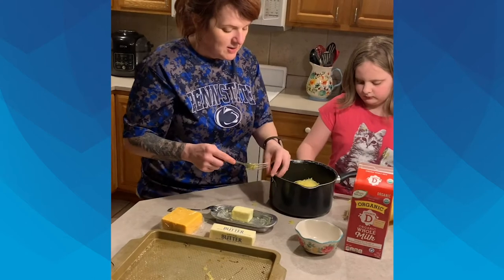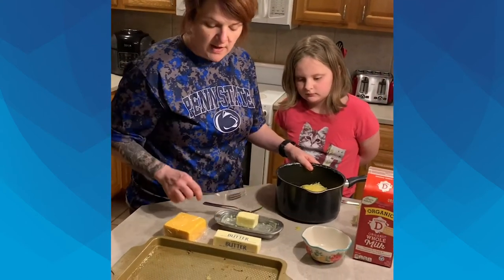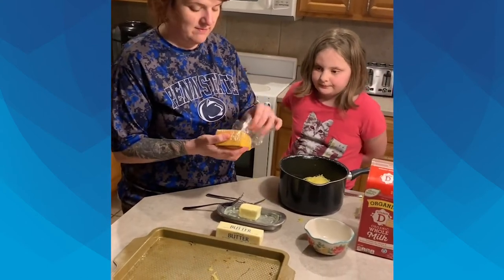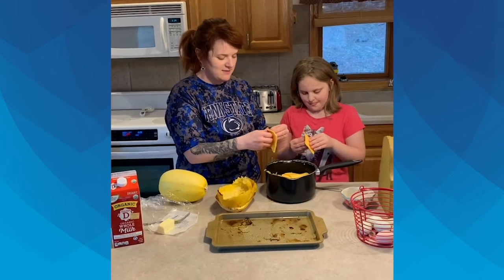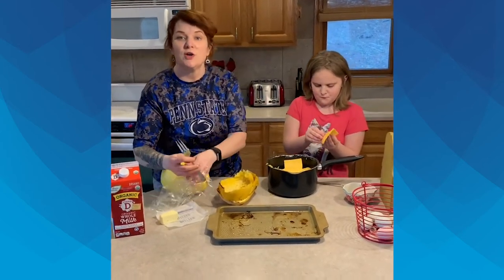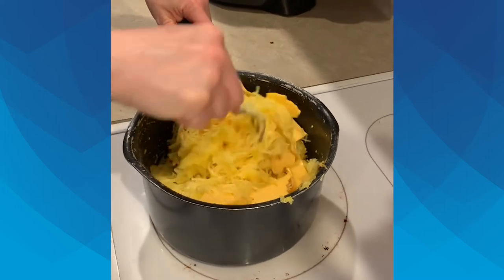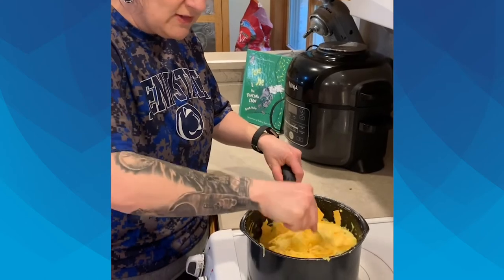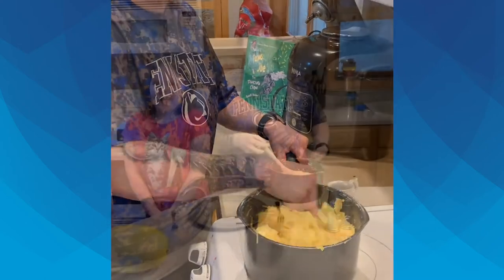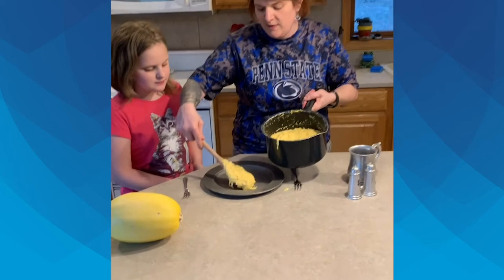We're going to add a half a stick of butter, one cup of milk, and then we're going to peel some cheese product slices and put them in there. Now we're going to cook it on the stove. You're going to mix this on medium to medium-high heat and just keep mixing — the cheese, butter, and milk all melt together. And here's our end result of spaghetti squash mac and cheese.